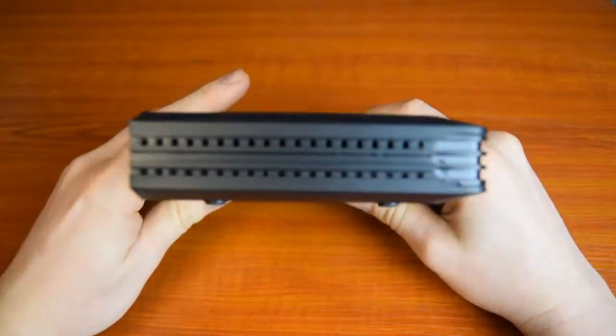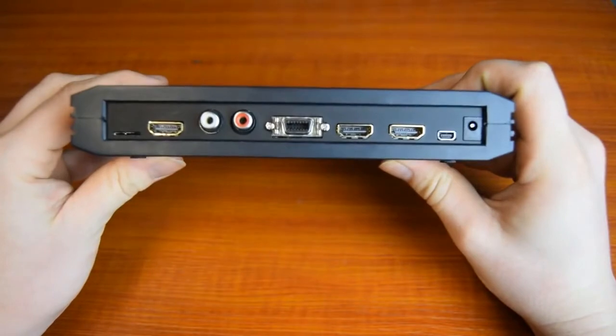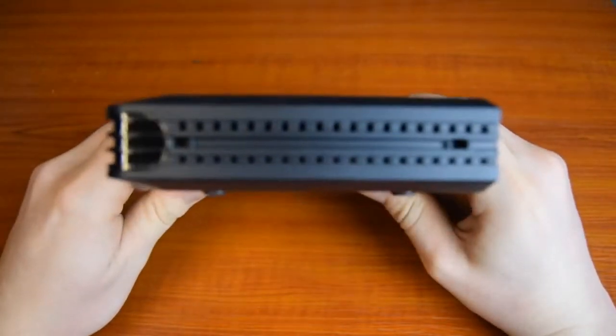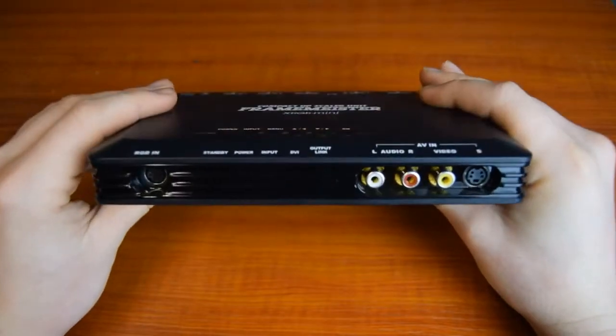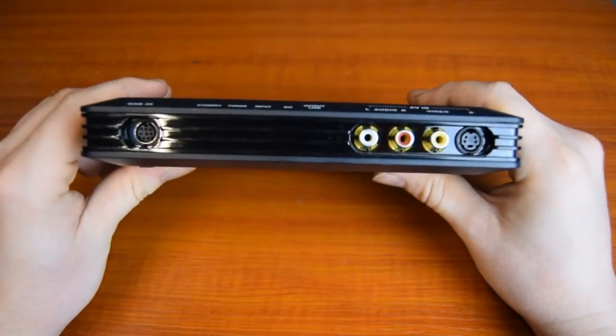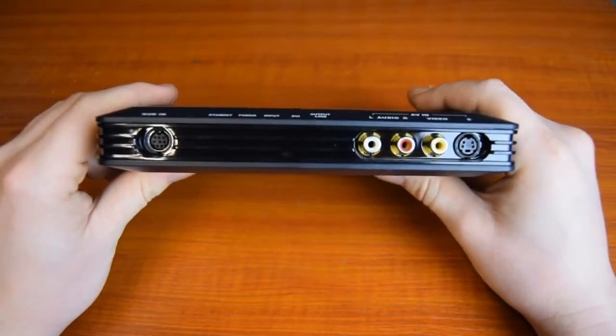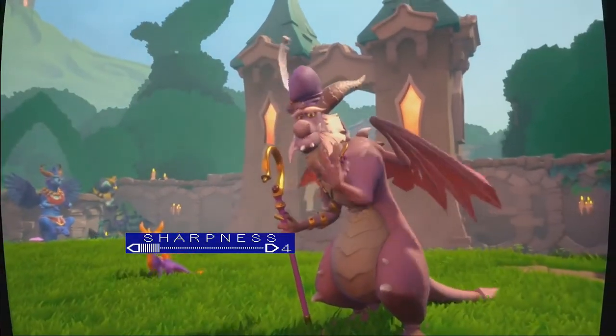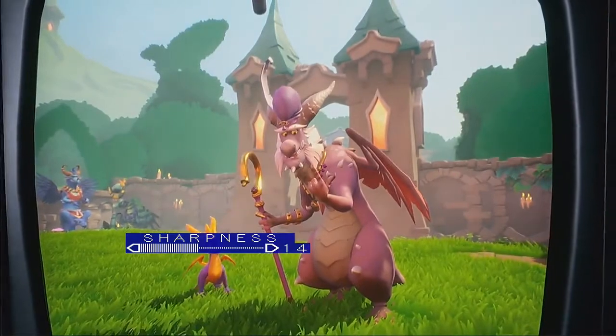The Framemeister has one HDMI output, and comes with AV inputs, S-video inputs, component through D-terminal inputs, and HDMI inputs. With this many inputs you can plug in the majority of consoles from the last 30 years of gaming. You can even plug in things that don't need upscaling, like the PlayStation 4.